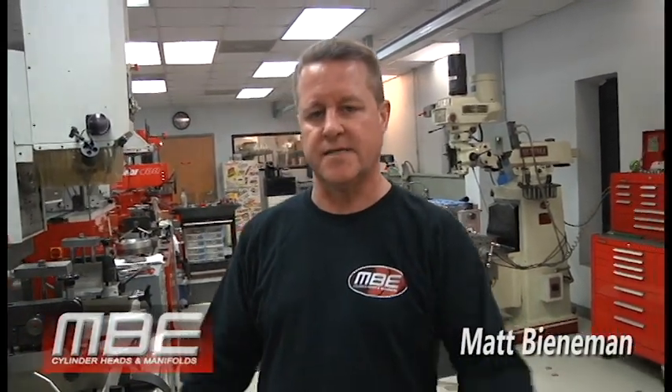Hello everybody, welcome back to This Week at MBE. It is President's Day weekend, so we'll just fly through here to show you some of the things that are happening.